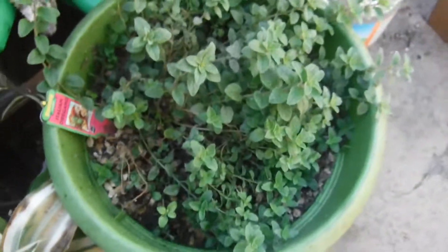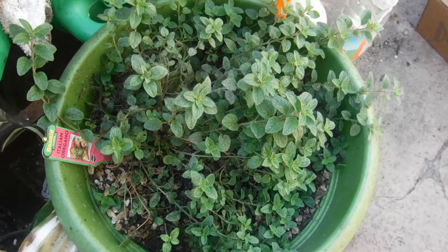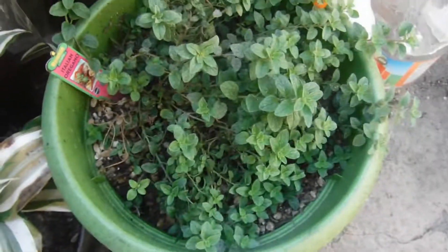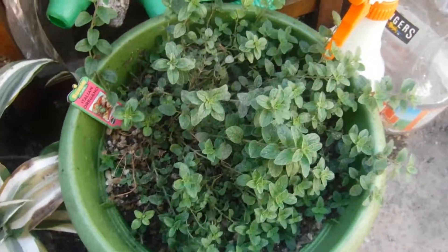Anyway, this is just an update on my balcony garden plants. Hope you guys enjoyed it and I appreciate you for watching. Thanks, and remember, I support small channels and I do it at a snail's pace. Bye now.